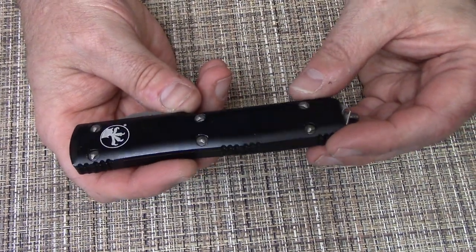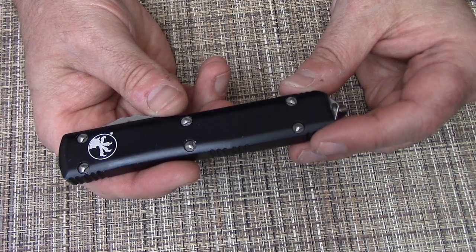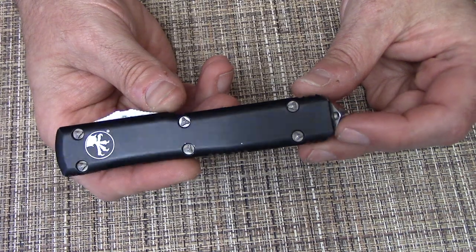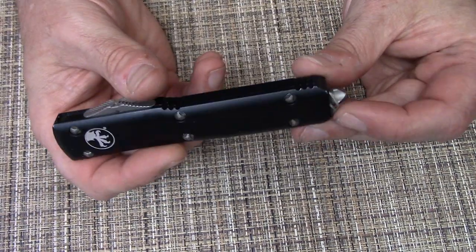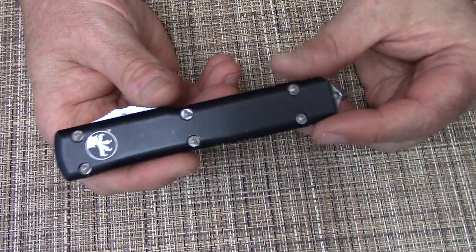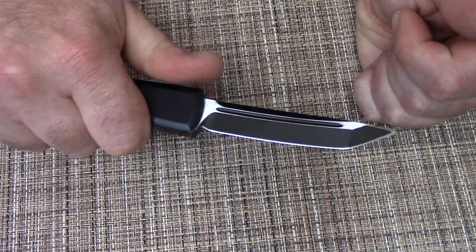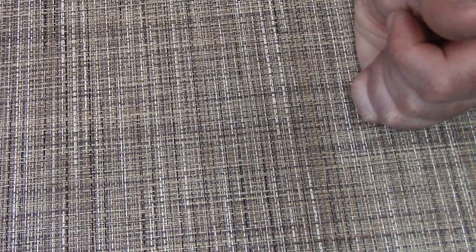If I have one complaint about Microtech, it's that over time the screws can come loose, and they have literally invented a screw that you absolutely cannot do anything with unless you have the specific bit for it. You can't use needle-nose pliers. Why can't we just have torx screws? I hope to get my hands on one of those bits at some point instead of having to drive all the way across town to the knife store. But other than that, it has a lot of moving parts, so you just need to take care of it. It's actually starting to feel a lot better since I did that, but it still has the strongest push button of the Ultra Techs.